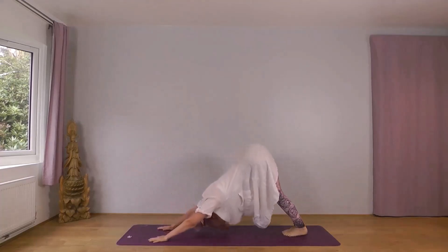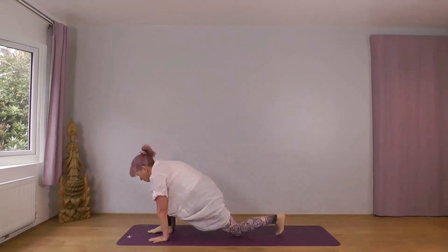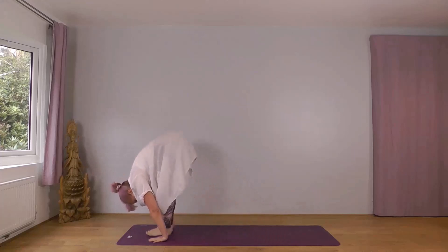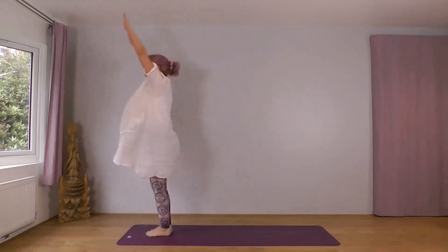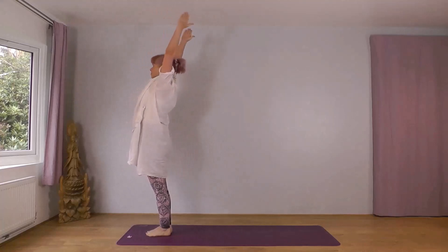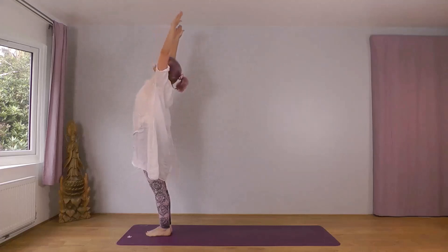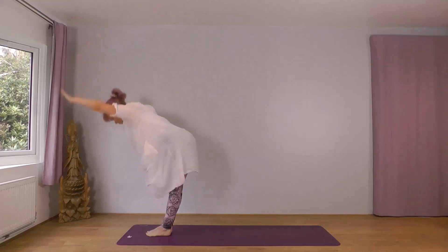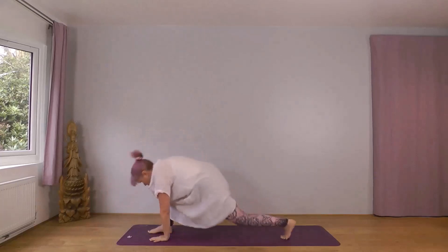Inhale, wide and up. Left foot leading. Exhale, forwards and down. Inhale, left foot back, knee down. Exhale, into plank. Knees, chest, chin or forehead. Inhale, through to cobra. Exhale, downward dog. Inhale, left foot forward, right knee down. Exhale, right foot forward, drop your head. Inhale, reach forwards and up. Exhale, wide and down.